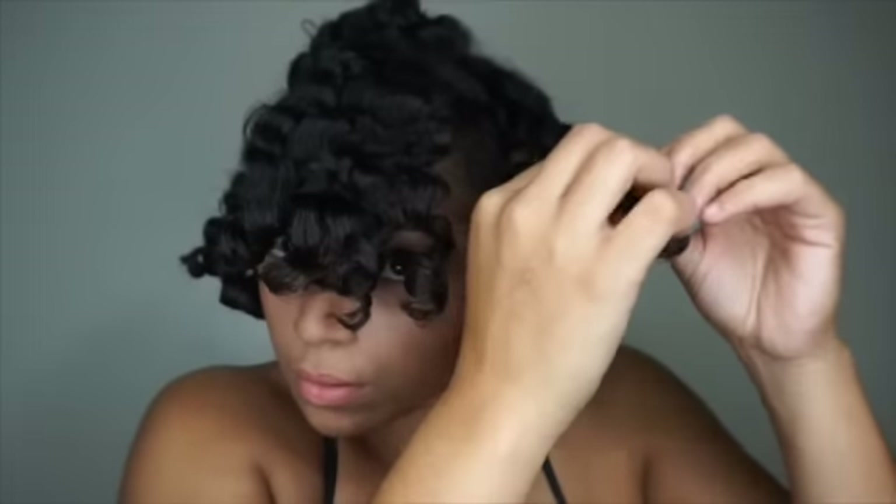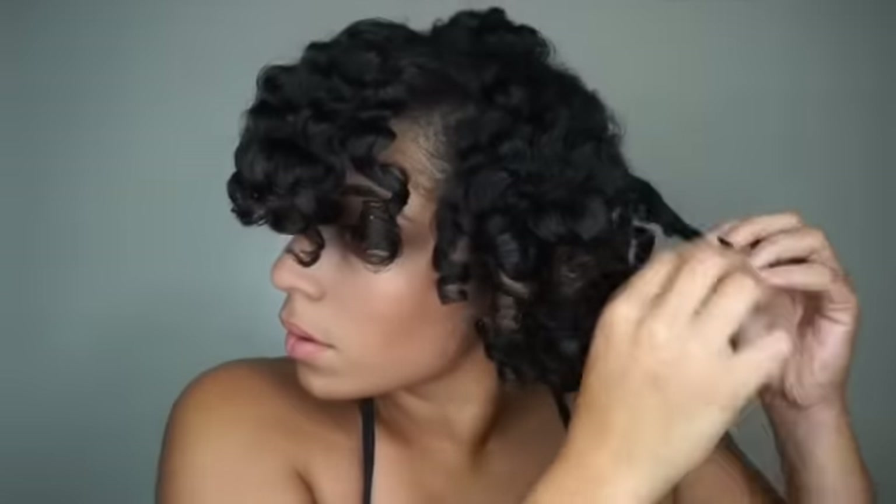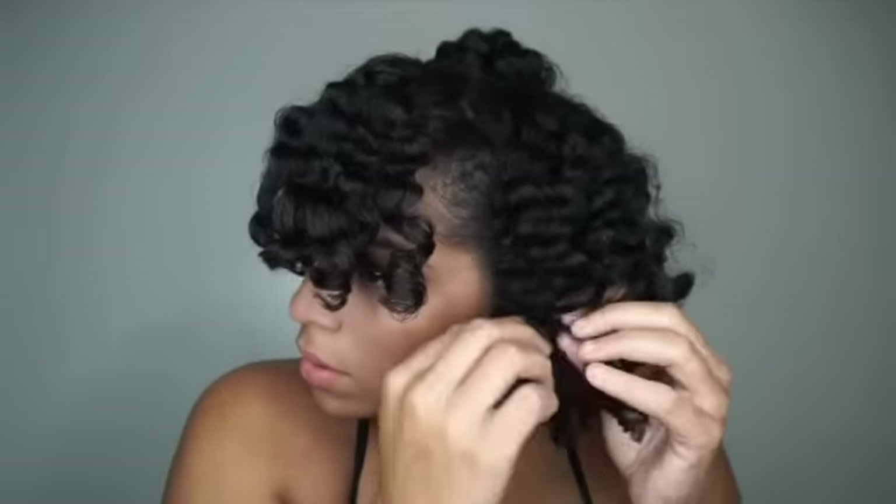I'm going to take each section and separate it one or two times. Don't overdo it or you will lose the definition of the braid and curl. Just separate each section a few times until all of the sections are separated.